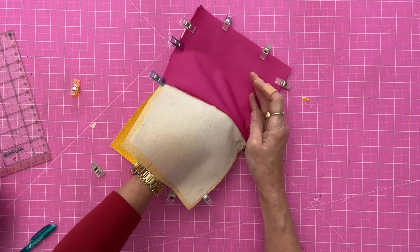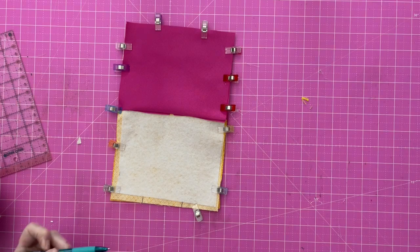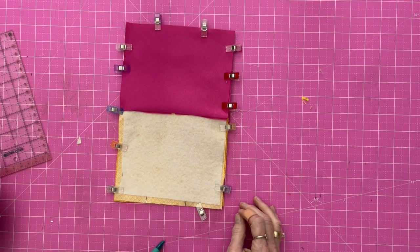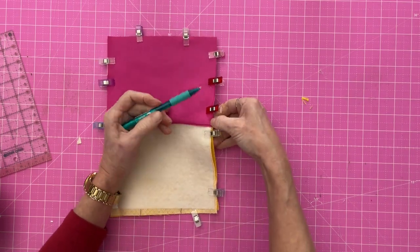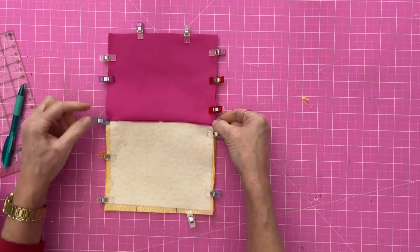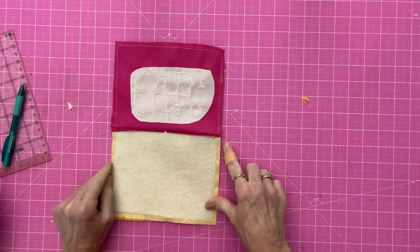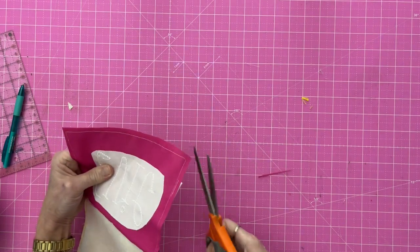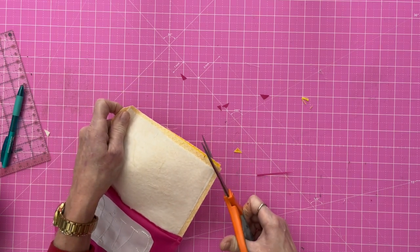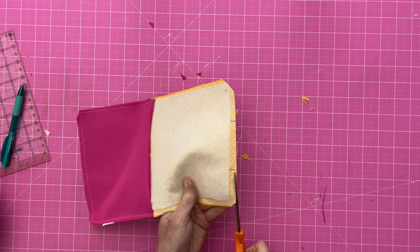One thing I almost forgot — make sure your zipper is open. Open it now. Take it over to the sewing machine and start stitching at one of your lines, go all the way around, and stop at the second line. Make sure you back stitch at the beginning and the end. When you get to the sides you should have a quarter inch seam allowance so you can stitch without hitting those zipper tabs — try to miss those zipper tabs with a quarter-inch seam allowance all the way around. Once stitched, snip the corners — make sure you do not cut into your seam.